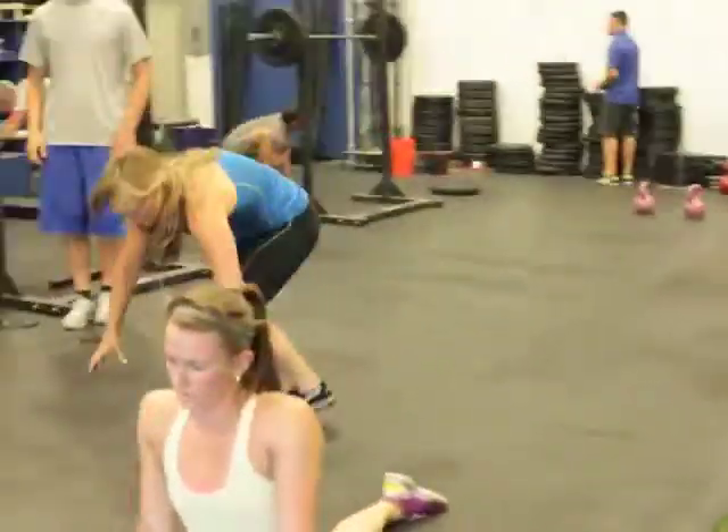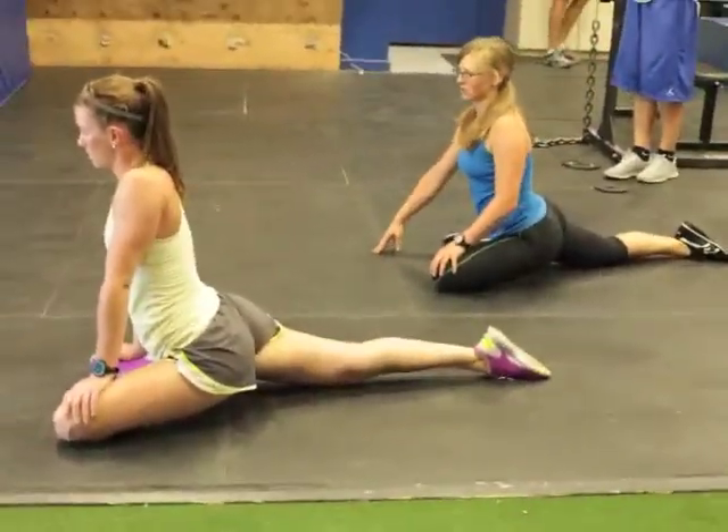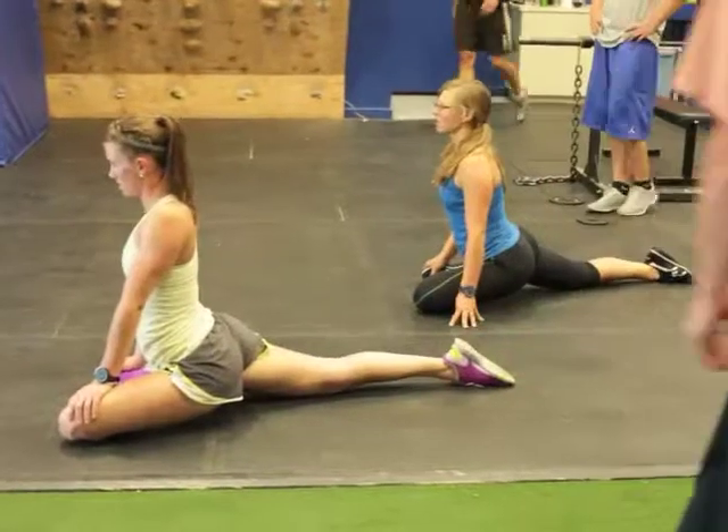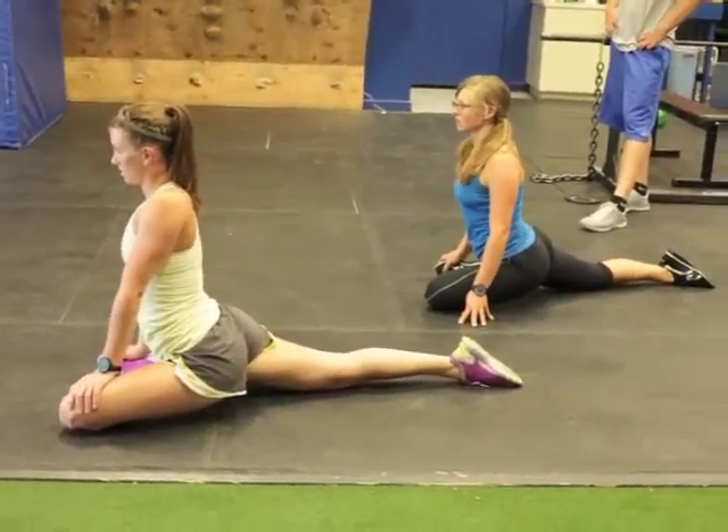They're finishing up the circuit with a pigeon stretch. That back foot isn't just staying there — they're actually pulling that right hip forward, since their right foot is back, trying to align their hips.